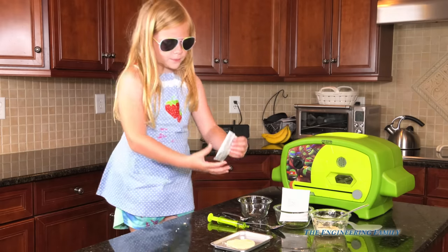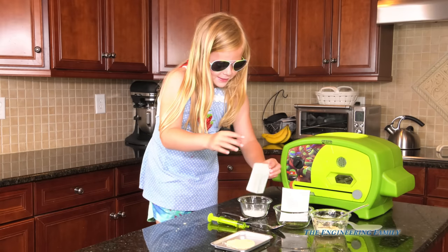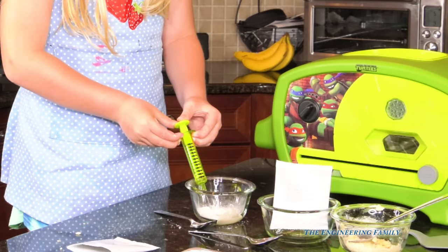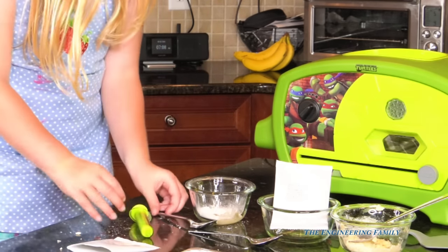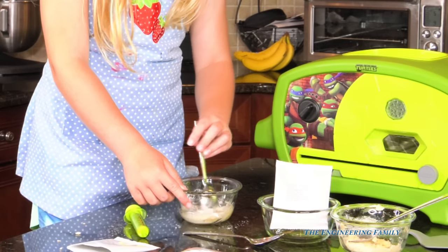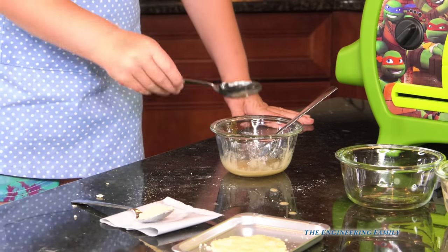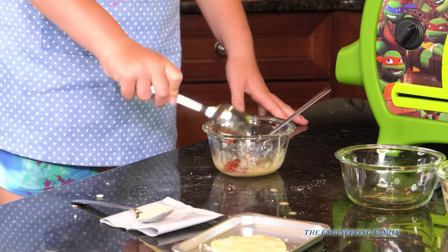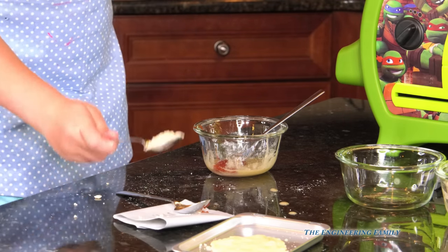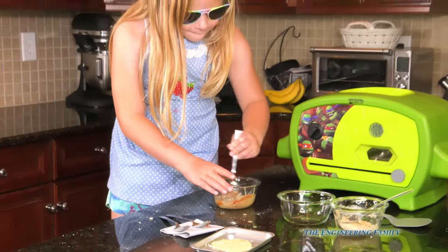Our next step is the pizza sauce! You gotta put the entire packet of pizza sauce in, and then five milliliters of water — just like we did last time. And then you gotta stir, stir, stir! Then we've gotta add some ketchup and some cheese. Add the ketchup to the mix — stop sticking! Now add the cheese — more cheese, please! Stir it all up and then we're gonna add that to our pizza dough!